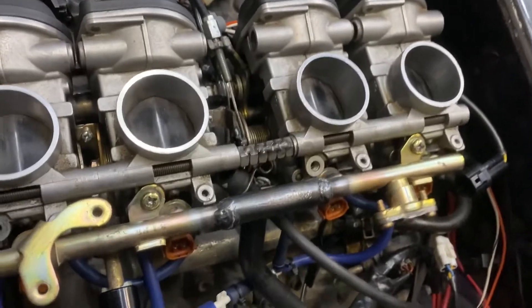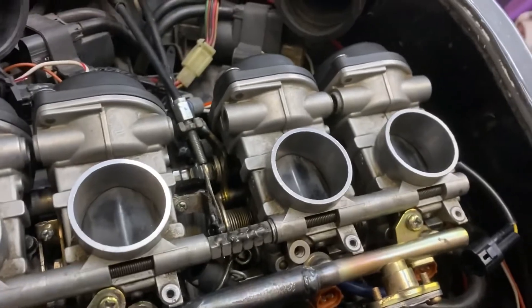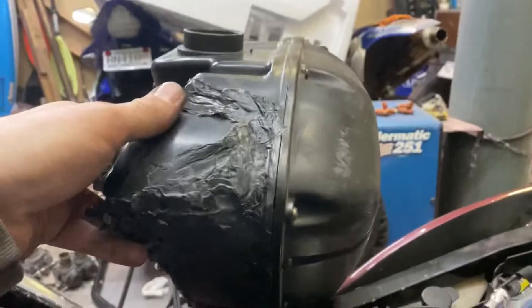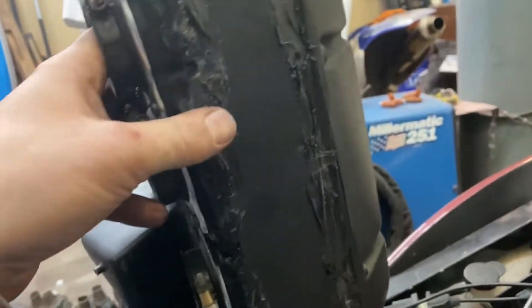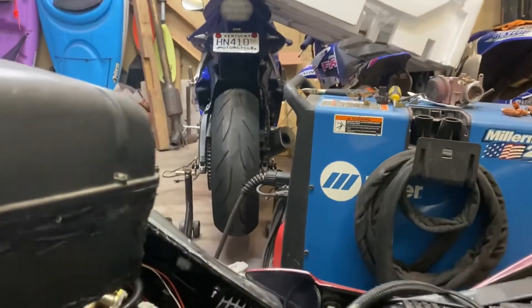I want to kind of get this thing back together and running, making sure everything's good. The air box was a conglomeration — I'll probably show another video on how I made it. Basically I took an R6 box and the YZF600R box and welded them together. I got some basic ABS sheeting to fill in and box it up, then basically window welded it with a strong rubber and sealed it all up tight. It still uses a factory air filter and fits the front ram air pretty good.